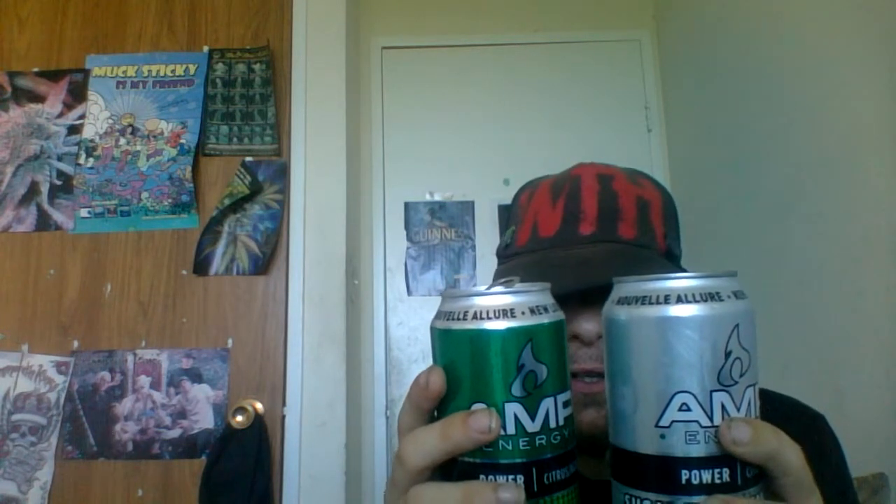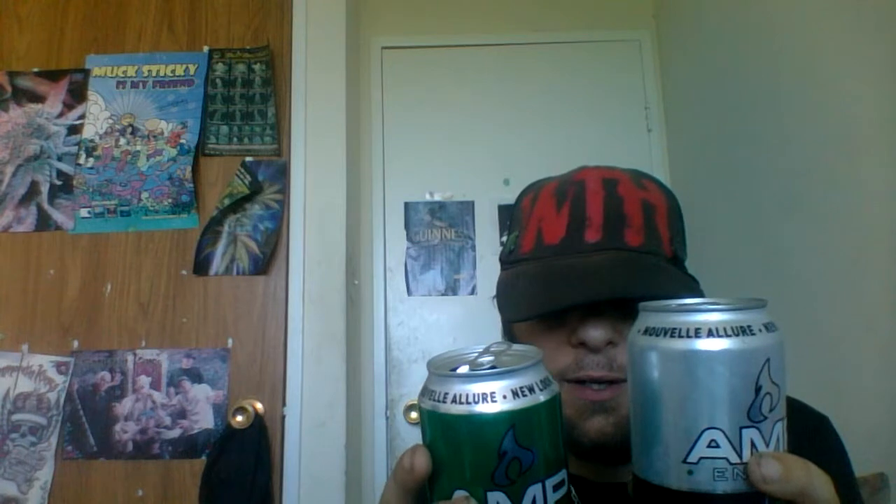Looking at the two cans: this is the one with sugar and this is the sugar-free. The sugar version has 220 calories, the sugar-free is 10 calories. The sodium in the sugared one is 115 milligrams — five percent — and it's 125 milligrams — five percent — in the sugar-free version, so same percentage but 10 more milligrams. Carbohydrates in the sugar-free is 1 gram versus 58 grams in the sugared version. There's no protein in either. PepsiCo puts out these products.